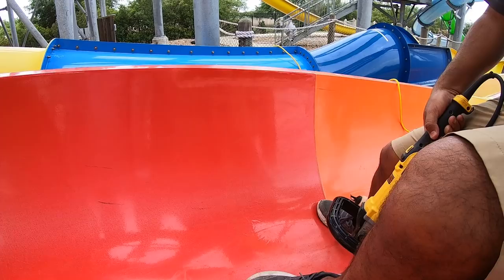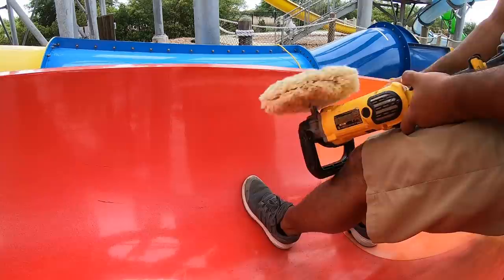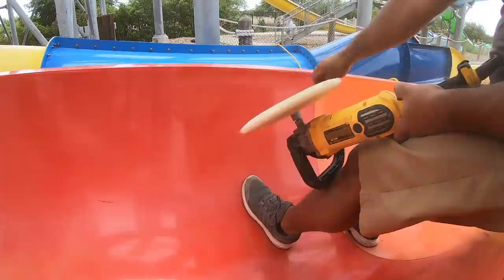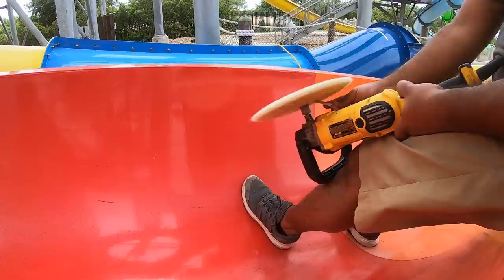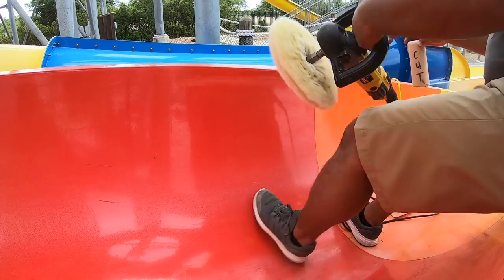We decided to move to a different slide — it started to sprinkle and I didn't want to go up the tower. I'm on a red slide, and for us red is actually one of our worst colors to work with. The popsicle stick is used for cleaning the pad — that's really what it's for. I just flip the buffer upside down, go full speed, and clean it up. I keep the stick in my baseball cap so I always have it.